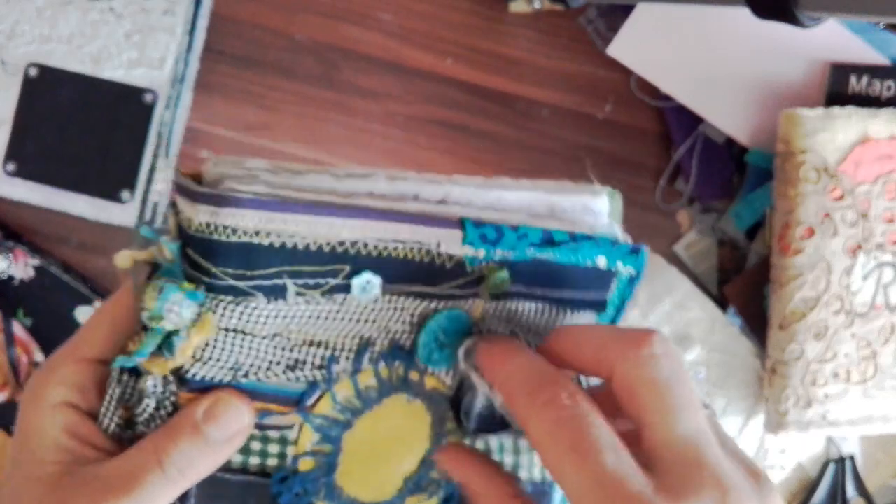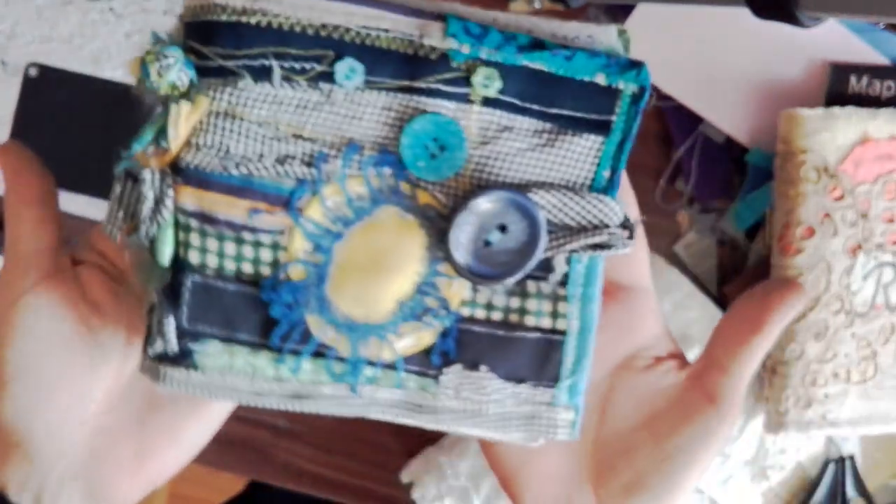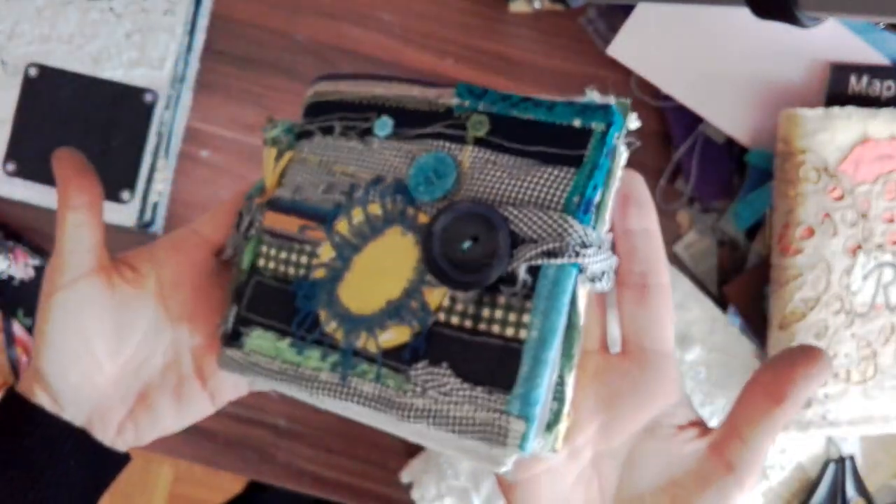I read all the time. Here's some lace. And that's my Greece journal.